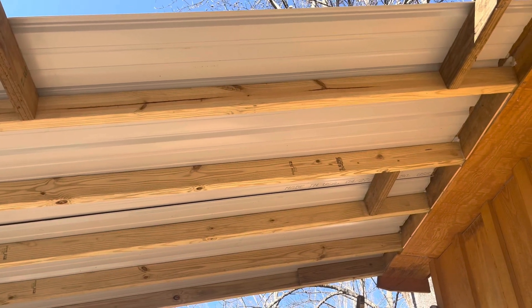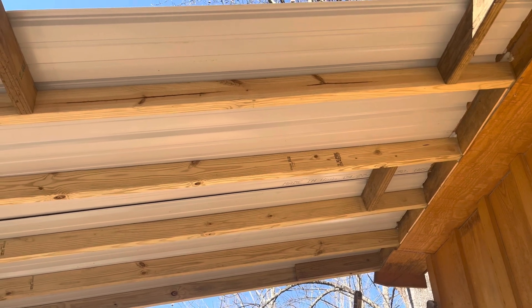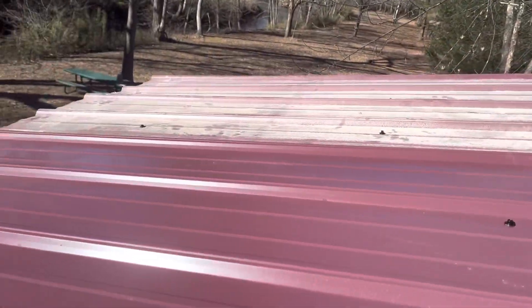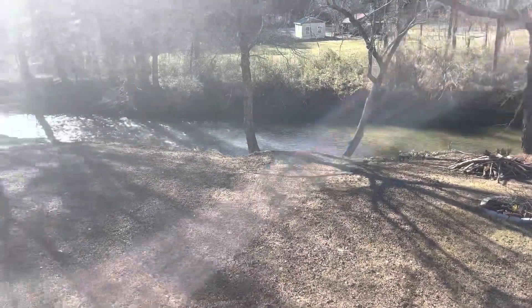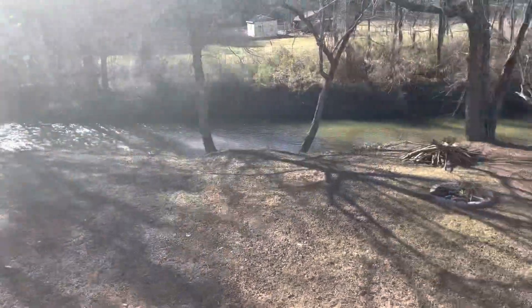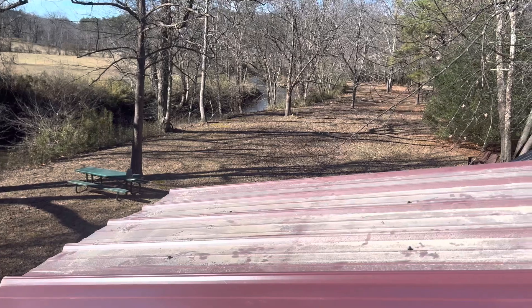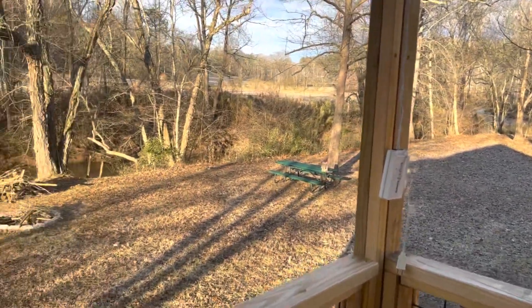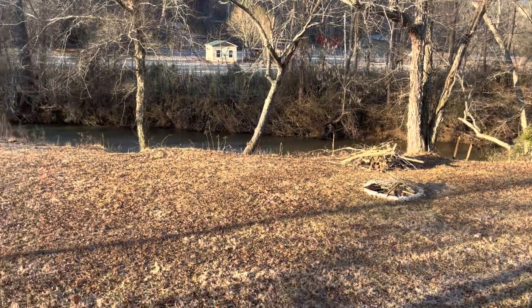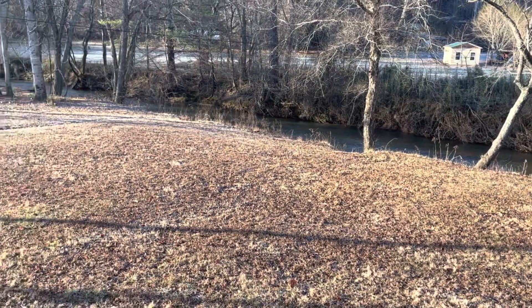This morning I started putting the metal up and it's going okay. It's harder than I thought it would be, but I'm getting it done. Coming together. The creek's looking good. Another beautiful morning on Brasstown Creek. It's chilly and peaceful — such an awesome place to wake up.